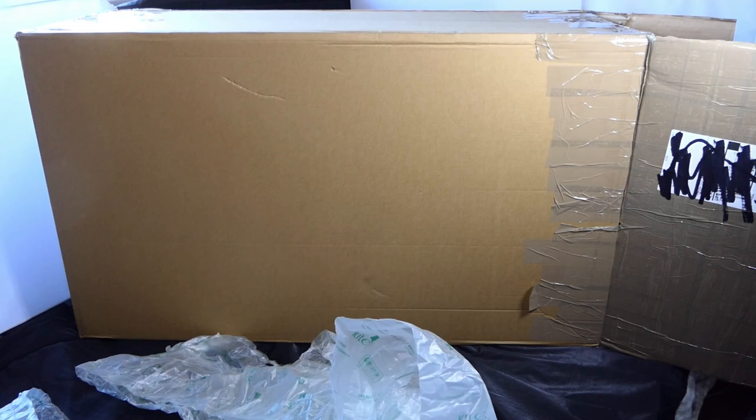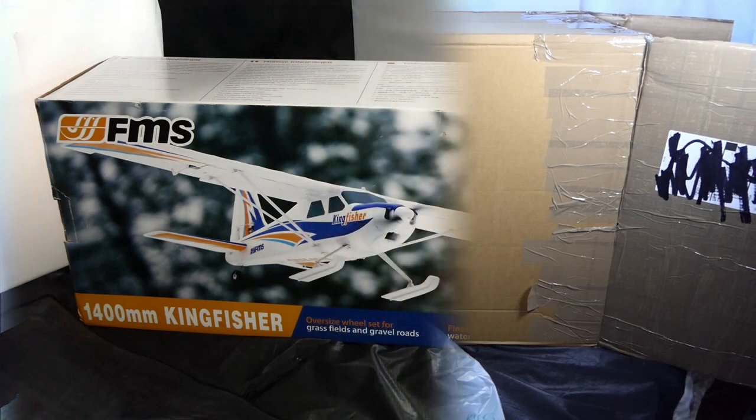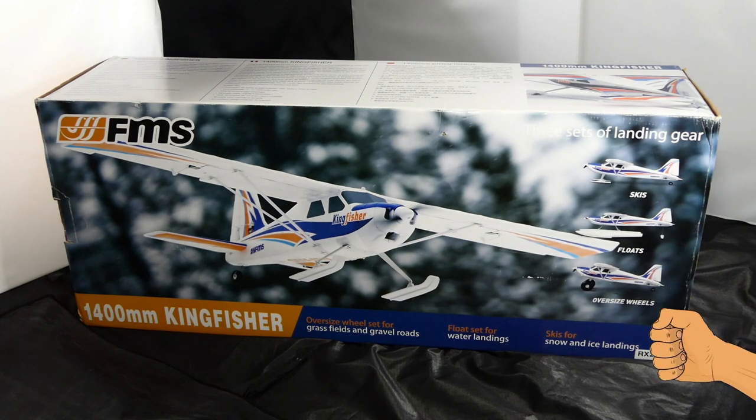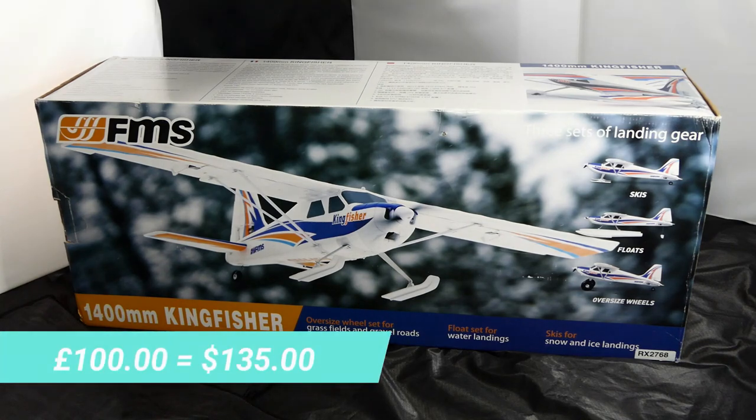Let's get this box out of the way and bring in the item that I purchased. There it is — it's an FMS Kingfisher, 1.4 meter wingspan. This one comes with skis, floats, and oversized wheels. I got it for a hundred UK pounds.